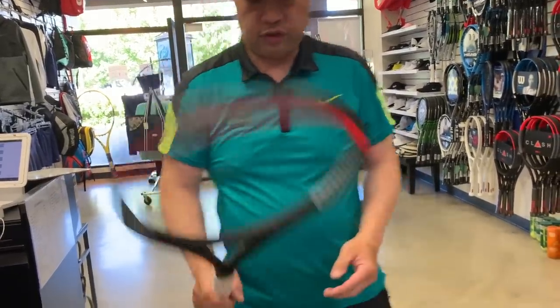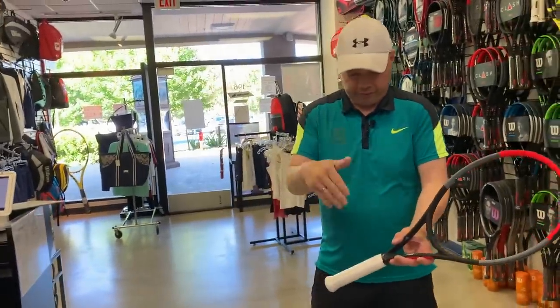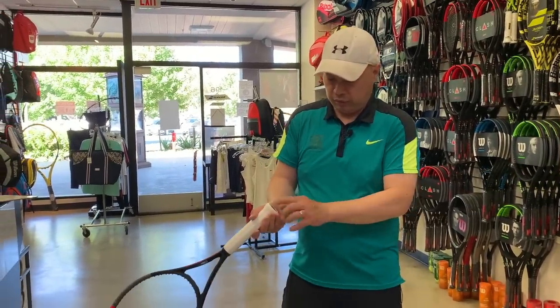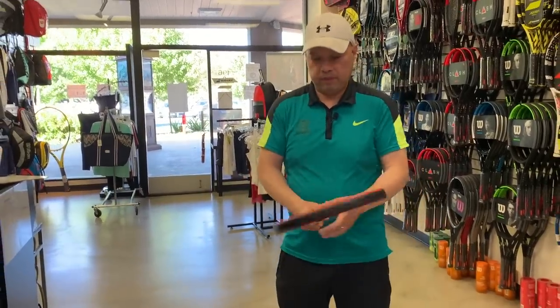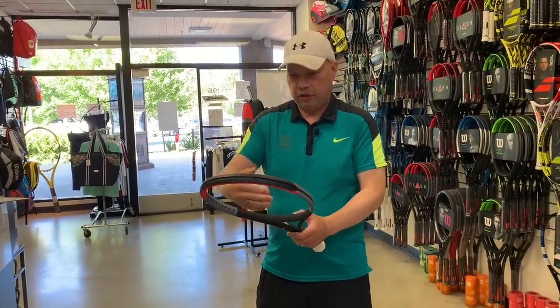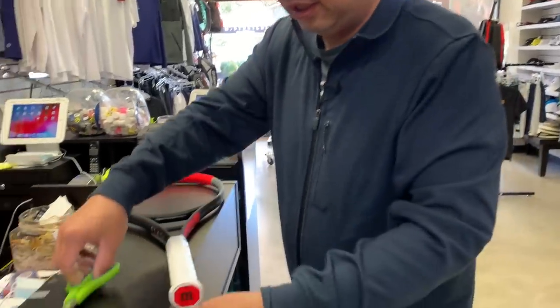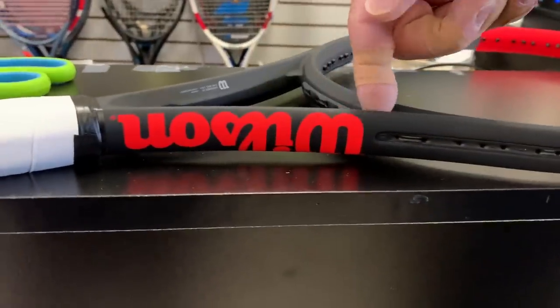So that's the start of my racket. That's the first thing I do — go after the handle and add the lead there with the shrink wrap. So that's number one. Now I'm going to start adding lead to the rest of the racket. Next, I'm going to put lead here in the throat — both sides of that throat.